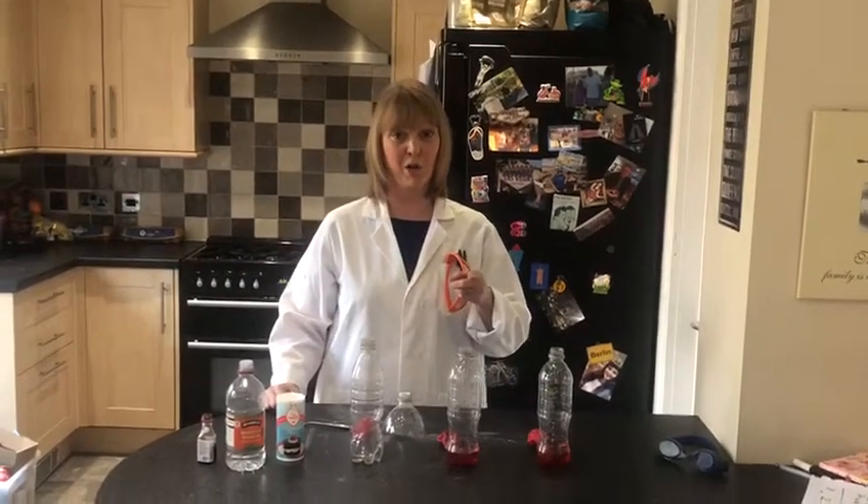Hello, I'm Mrs Green. Welcome to my kitchen. Today we're going to be doing a very simple science experiment that you can do at home.